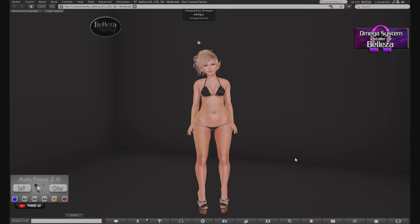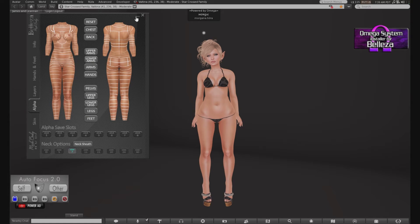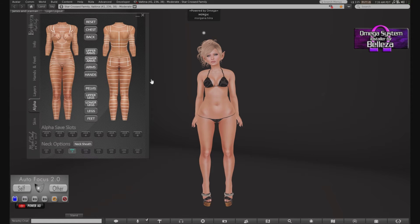First I'm going to touch base on the Beliza Venus v3 update. It's really cool actually. Basically what we have here is the new HUD, which is awesome — it minimizes. So that was a big thing. A lot of us like to wear our HUDs out of the house and go try on demos and stuff, so we kind of need that minimization there.